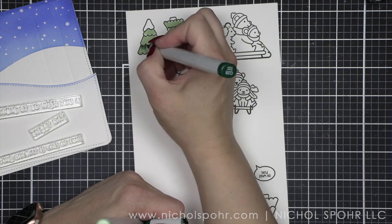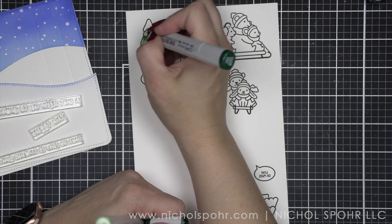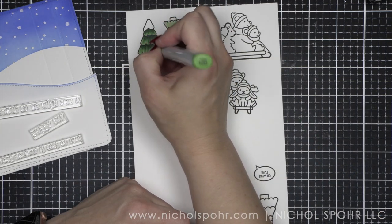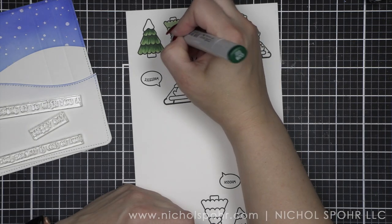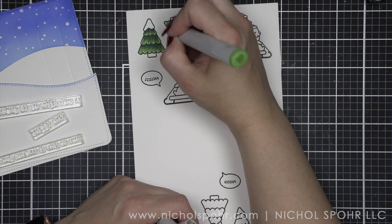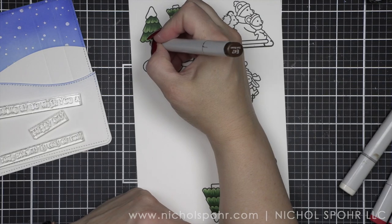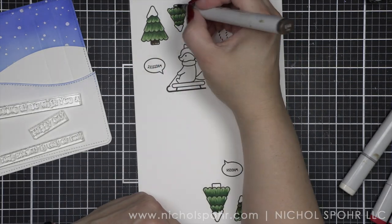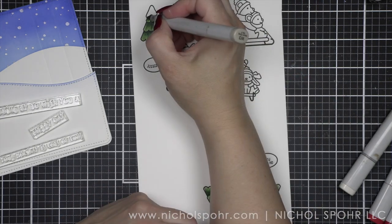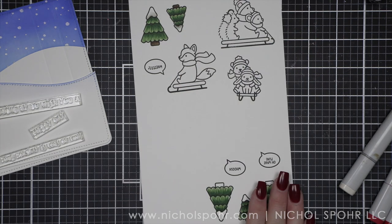I'm going to speed up through the coloring and add my coloring with Copic markers. Everything on here was stamped with Hero Arts Intensified Black ink — it's a gray ink for Copic coloring — and I'm not over-blending my trees. This tree is from Sledding By, so that's the limited edition exclusive. I do want to take this moment to remind you, if you want the limited edition exclusive, it's a good idea to buy that right away. There is a stamp die combo or just a stamp combo.